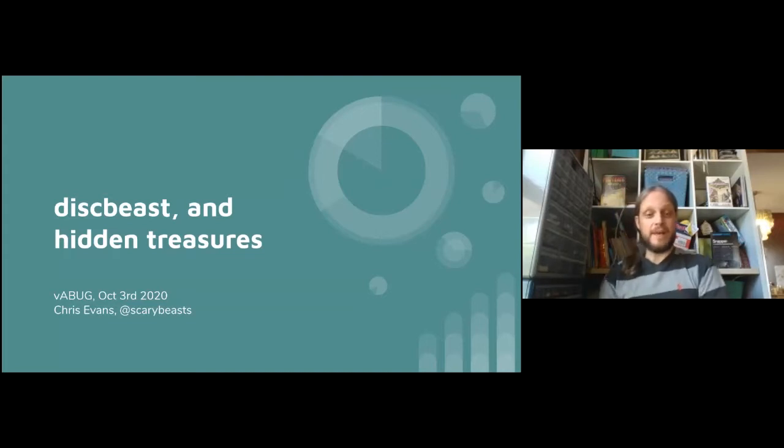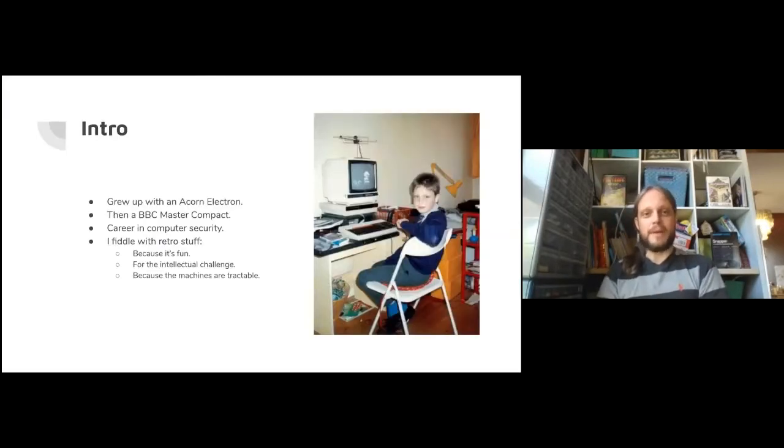Thanks for inviting me here to talk about DiskBeast and some of the things we've found with it. My name is Chris Evans, aka ScaryBeasts. Here's a picture of me with my trusty BBC Master Compact back in the day. I had an Acorn Electron, then this BBC Master Compact. I tried to make my own game - I'd make a title screen saying how great it was going to be, and that was it. I had a career in computer security, and currently I'm spending a lot of time fiddling with retro stuff and having a lot of fun.